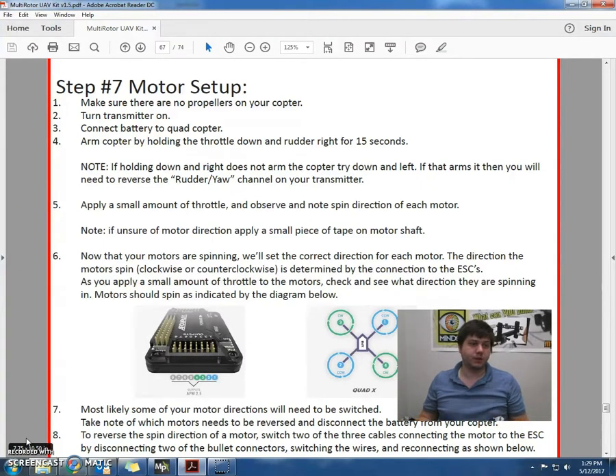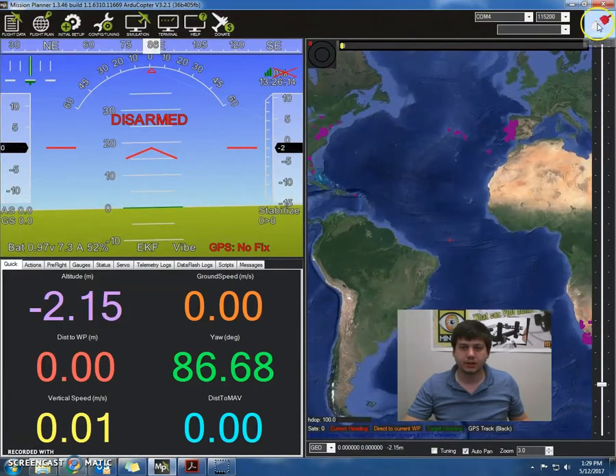Step number one is to first make sure that there's no propellers on your quadcopter. What we're going to do is turn our transmitter on, and also open the Mission Planner and connect to it.